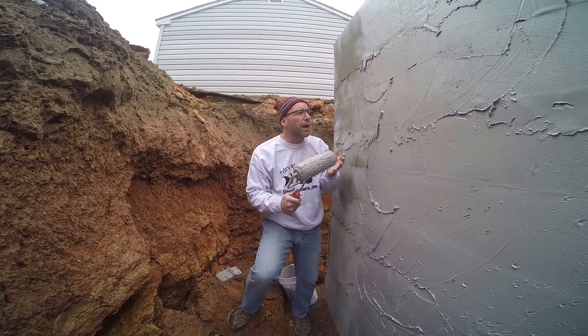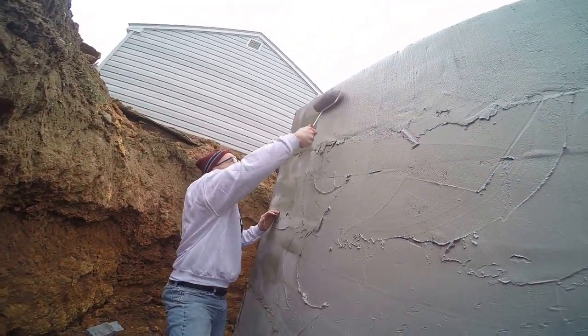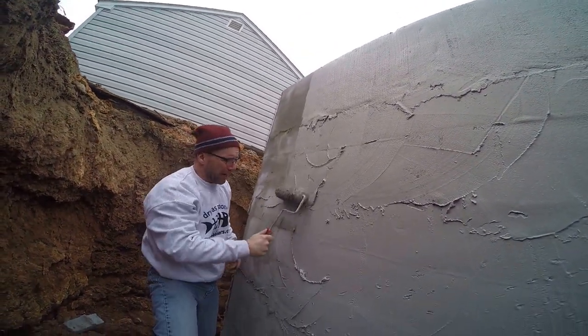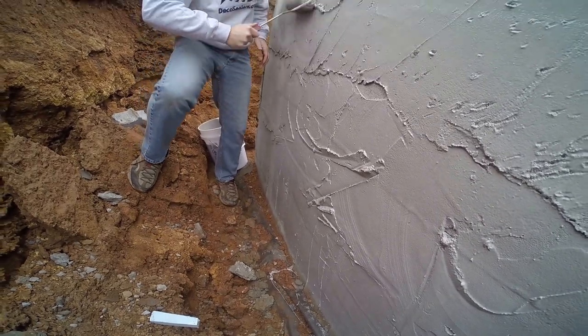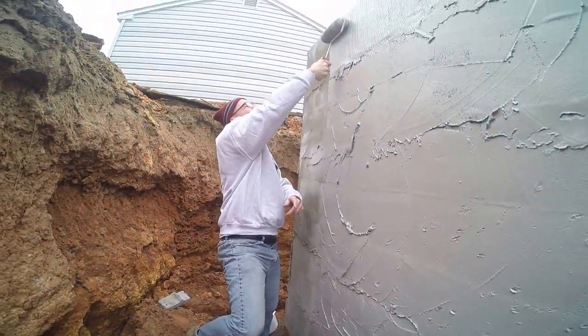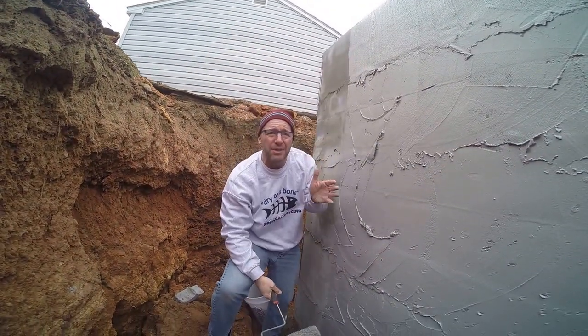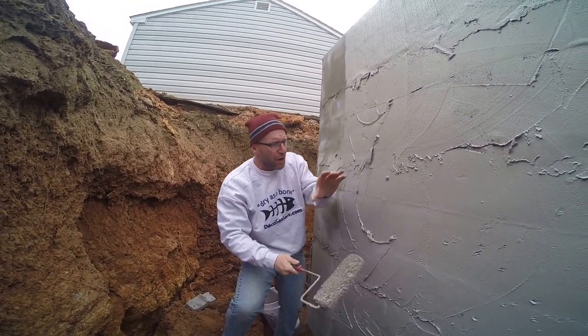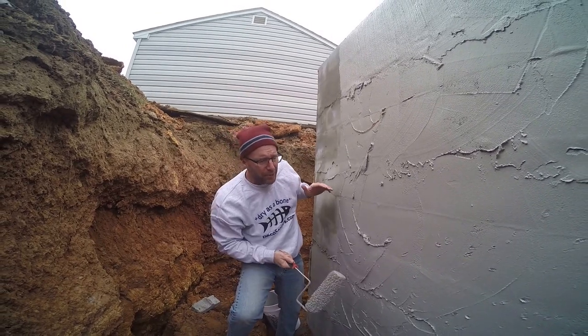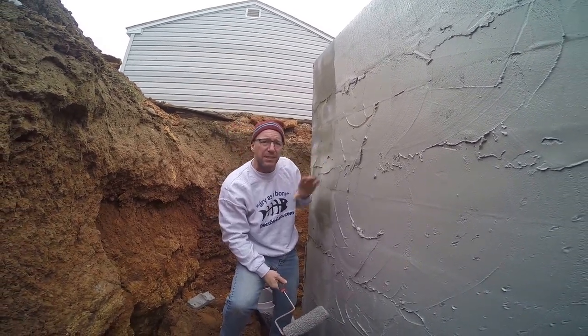This is a great product that you can apply above grade and below grade, all the way down to the bottom. The beauty of this product is you can go the whole way up grade. A lot of materials — black materials — you've got to put the black stuff on first, then either boards or four-foot-wide membrane products, and then you have to tape the seams.